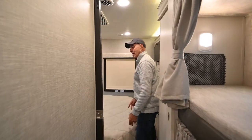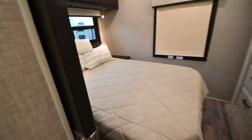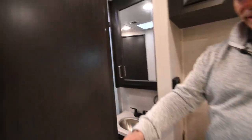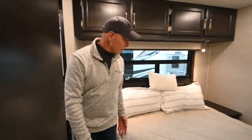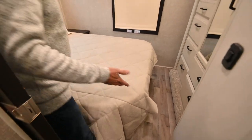Moving back into the bedroom space — we can access the bathroom from the hallway as well as from the bedroom side. Either way, we have access to the bathroom. There is a lot of storage in this area for just a 32-and-a-half-foot motorhome.